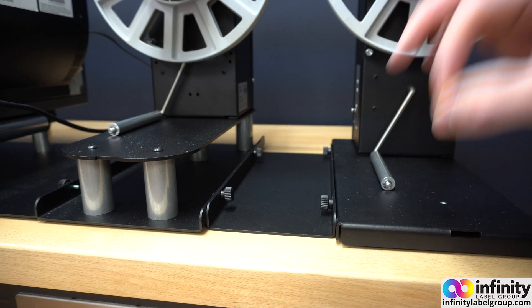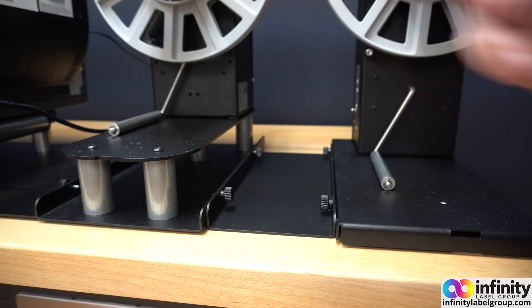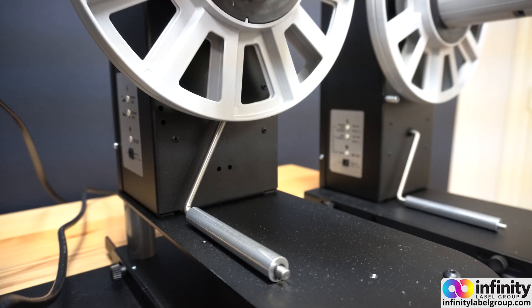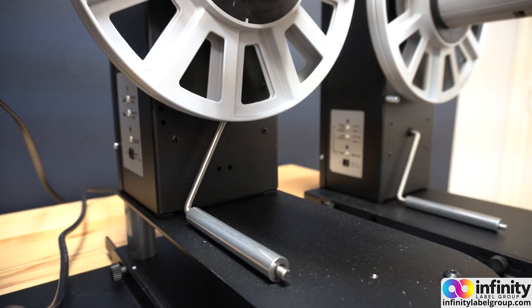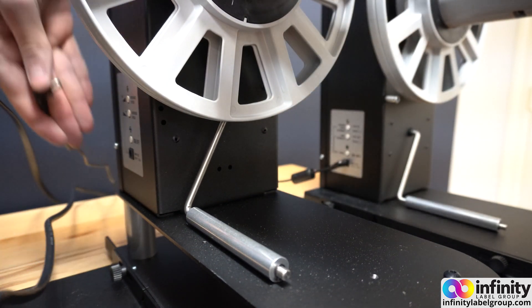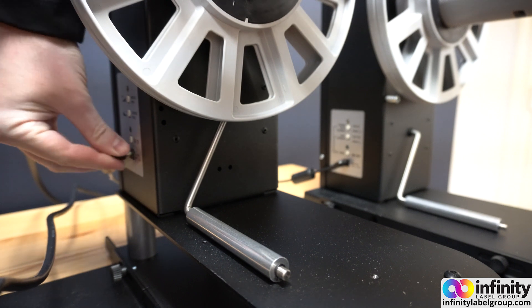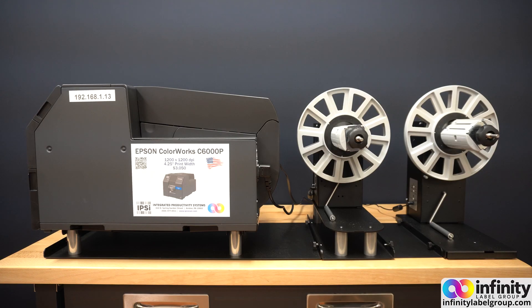Don't tighten these screws down all the way just yet because we're going to want our paper path to be as straight as possible. Now all we have to do is take our power cables, run them to a regular outlet, and plug them into the rewinder and the unwinder. Your setup should now look something like this.